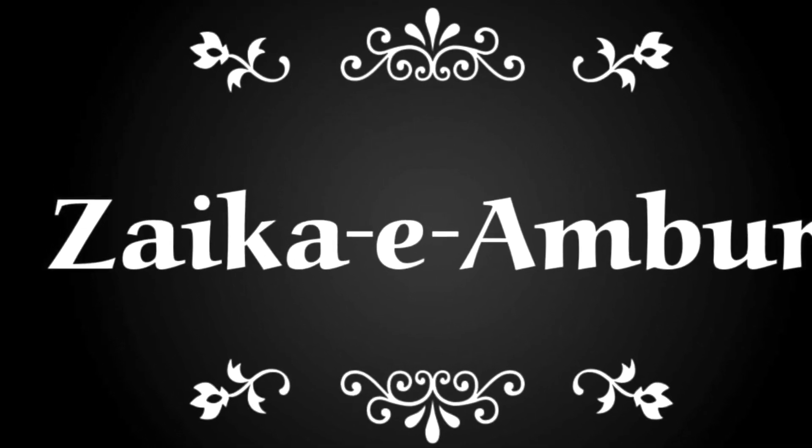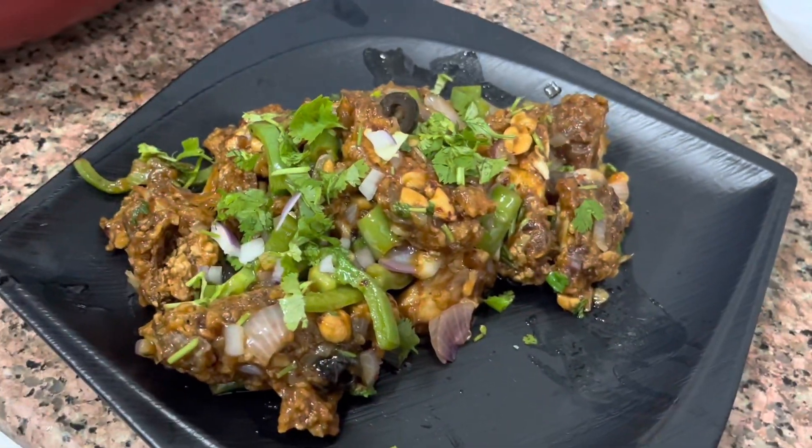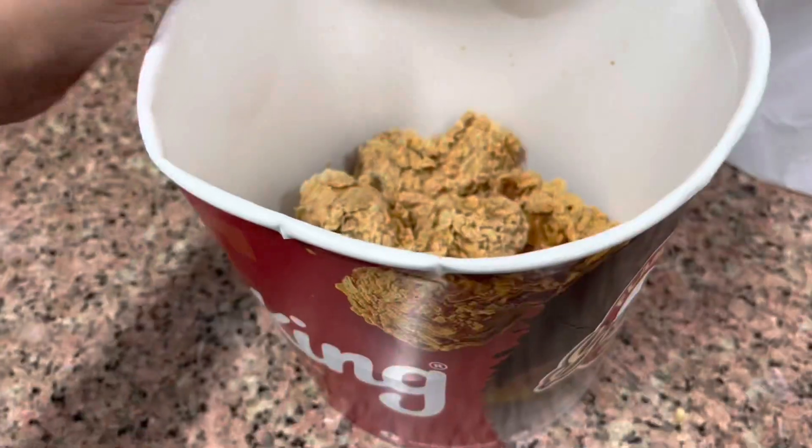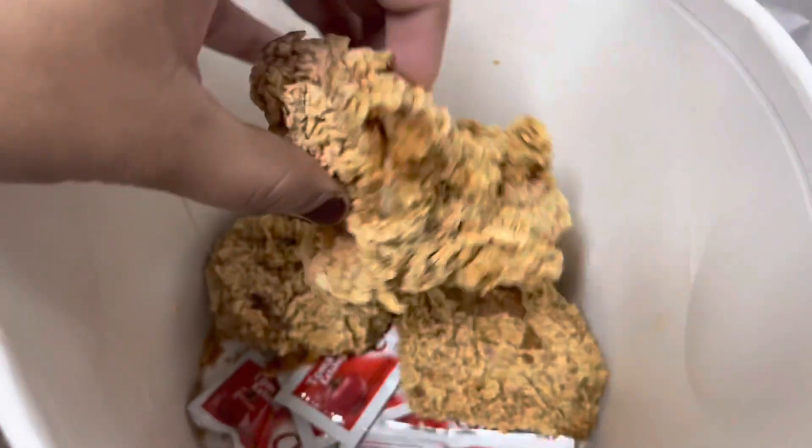Assalamualaikum everyone, hope you all are good. Today I am going to share a very friendly recipe with you — dragon chicken out of leftover broaster chicken.